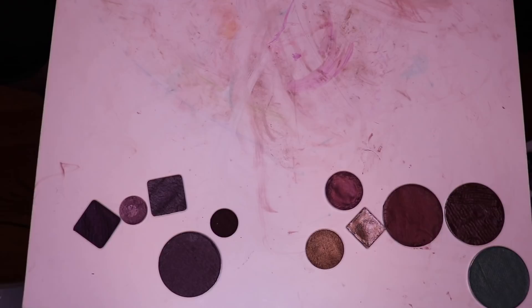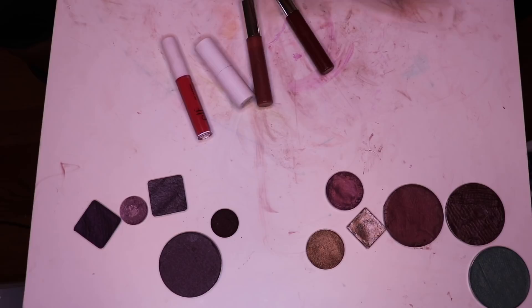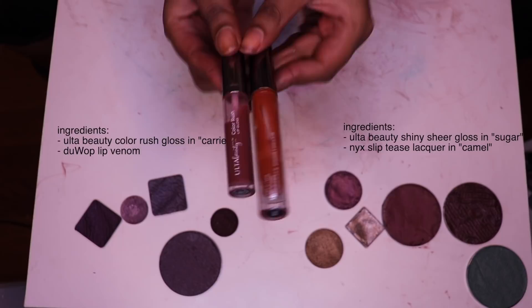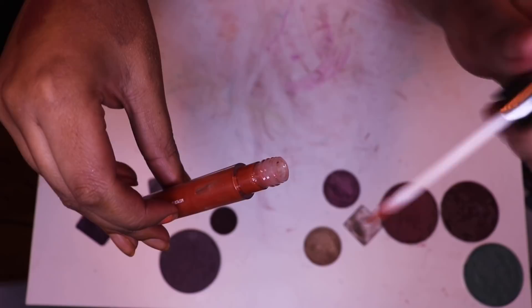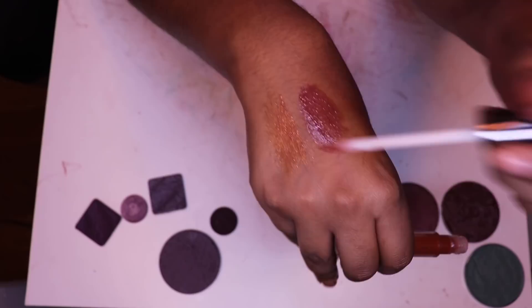Now the largest section is obviously the lip product section — would we expect anything less from me? No, we would not. Let's start with the products that I did the least to. These are two lip glosses that I already owned — not completely original colors, I just did small edits to them. When you initially buy this gloss, it is a bit thicker, a bit more pigmented. As we know, I'm obsessed with really sheer lip glosses. I literally just scraped the applicator of a camel shade onto it a few times and then dipped its own wand back in.